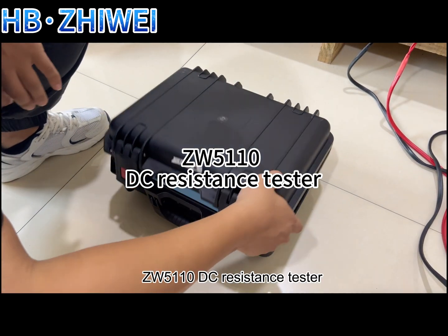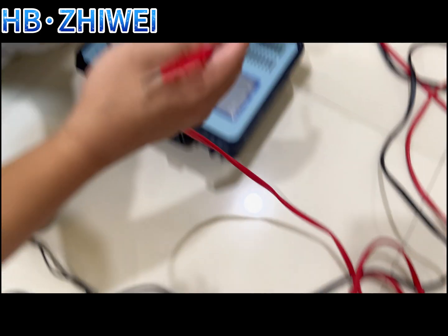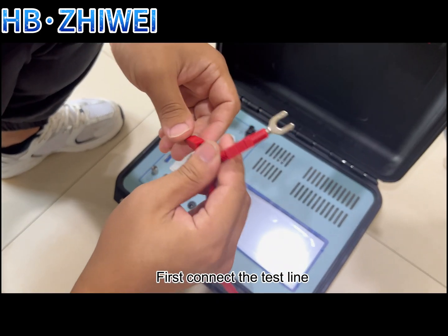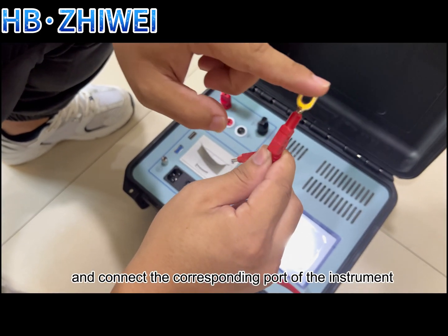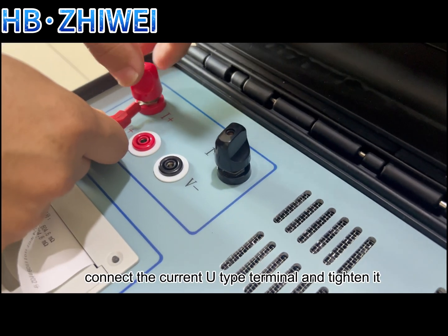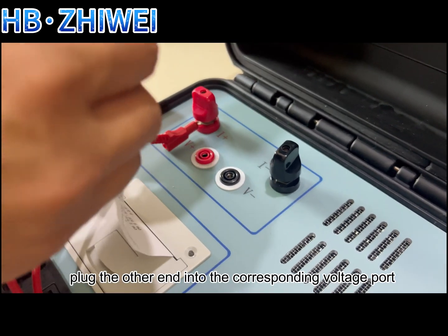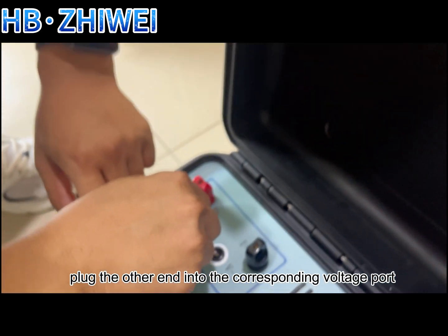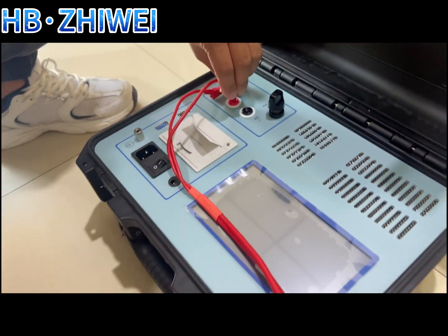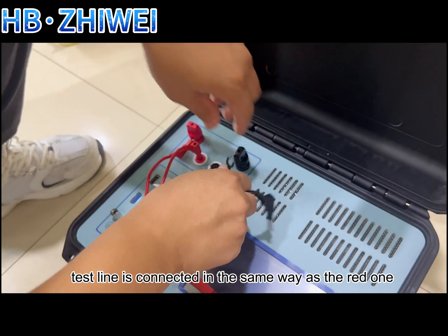Now let's introduce the company's ZEI W5110DC resistance tester. First, connect the test line and connect the corresponding port of the instrument according to the color of the test line. Connect the current U-type terminal and tighten it, then plug the other end into the corresponding voltage port. The black test line is connected in the same way as the red one.